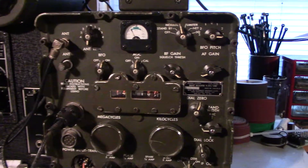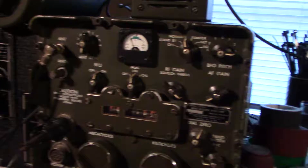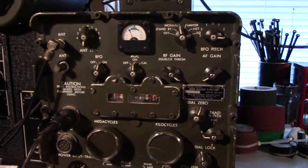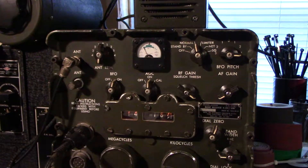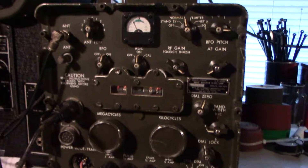This is a test video with an HD camera. This is my R392, and we're currently listening to a fellow in Spain — he is talking to a few people around the world. Been experimenting a little bit with this.